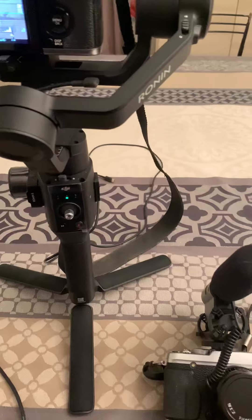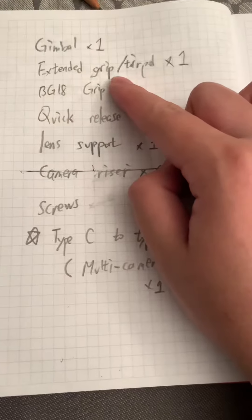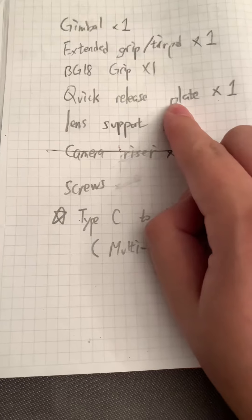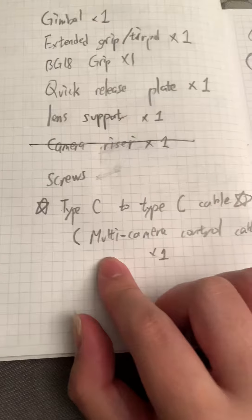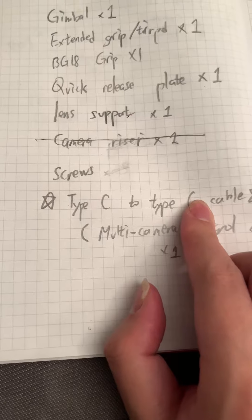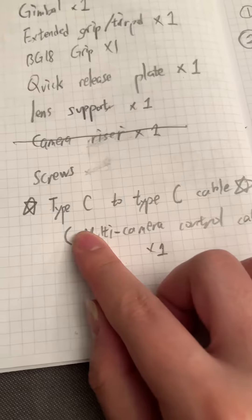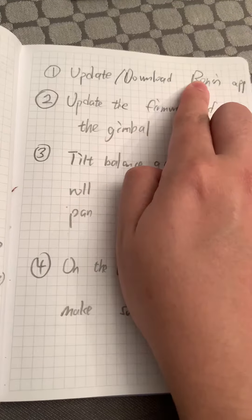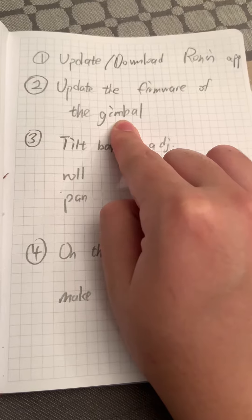I would like to show you the list of things you have to get for the gimbal: the extend grip or tripod, the BG-1X grip, the quick-release plate to mount the camera, then support the wide sound stuff, some screws, and the multi-camera control cable, which is Type-C to Type-C. Make sure you don't pick the wrong cable. From the official guide, it said we should use the Micro-B cable, but that is wrong. You have to download the Wallen app and update the app.